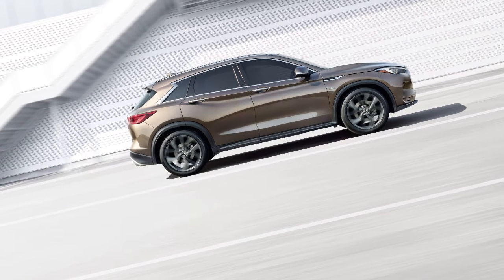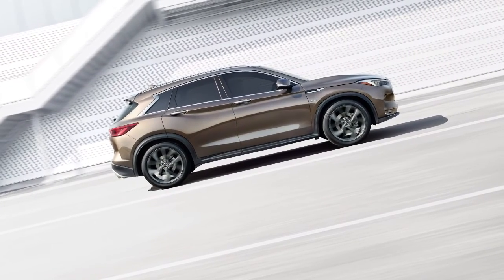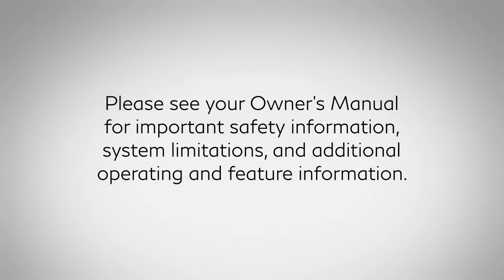After two seconds, the vehicle will begin to roll back as the Hill Start Assist system disengages. Please see your owner's manual for important safety information, system limitations, and additional operating and feature information.